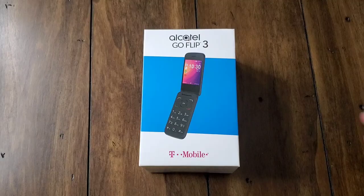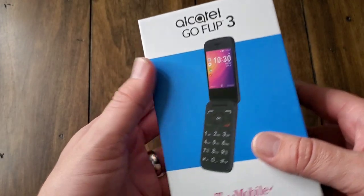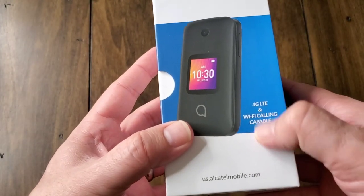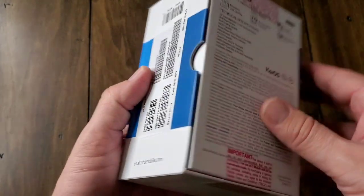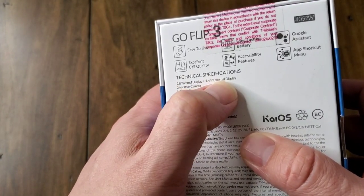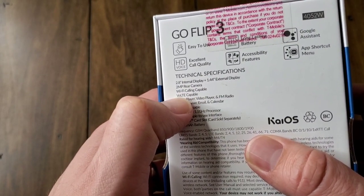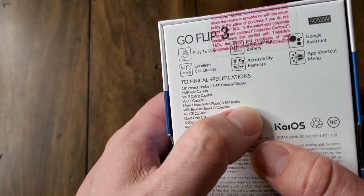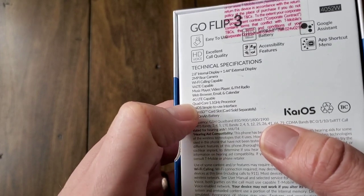Let's get into the unboxing and setup for the Alcatel Go Flip 3. This is the new flip phone by Alcatel for T-Mobile — they also have it for AT&T under a different name. It's probably the first flip phone I've had my hands on in at least 13 years. It's got a 2.8-inch internal display, a 1.4-inch external display, a 2-megapixel camera, Wi-Fi calling capable, VoLTE capable.